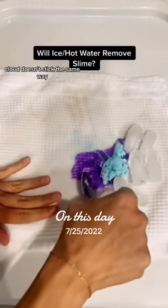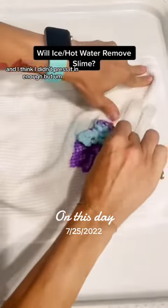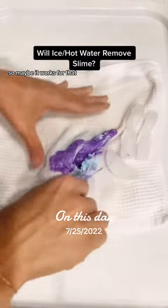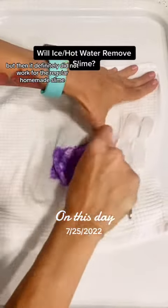This was pulling the cloud dough off, but as we know cloud dough doesn't stick the same way. I was testing store-bought cloud dough and regular slime. The cloud dough part came right off, so maybe it works for that — but it definitely did not work for the regular homemade slime.